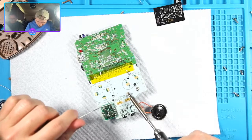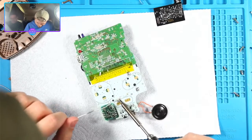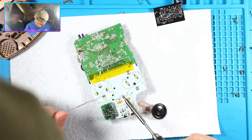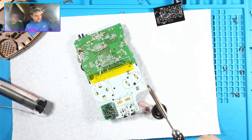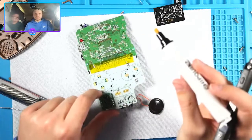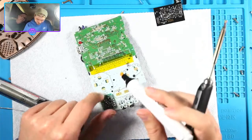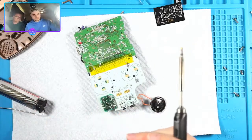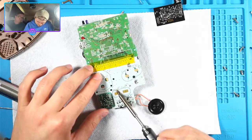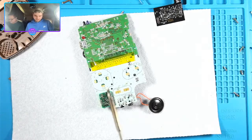One of the goals of the channel is to help people learn how to do this and not be intimidated by it - that's why I taught my dad how to make a Macro, and why I taught Austin how to mod an SP. My dad did better than Austin did, sorry Austin. Okay, get the flux out. I've got a ton of different styles of flux - this one's the pen style.